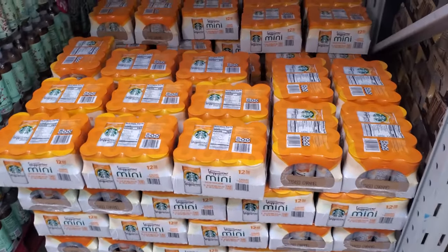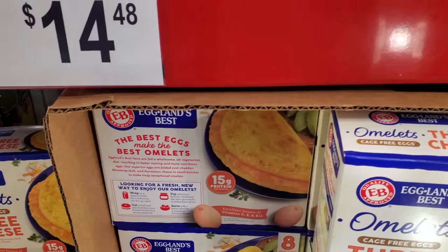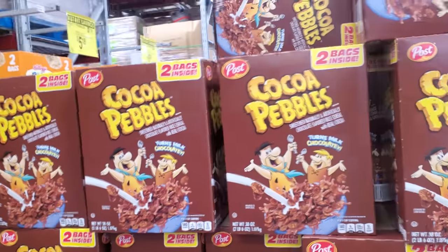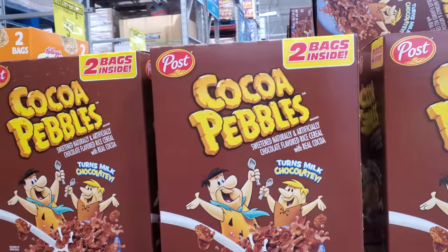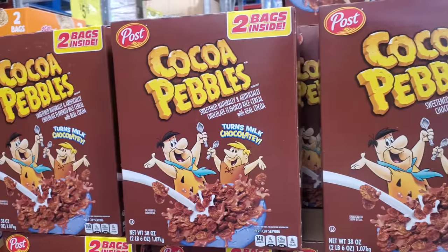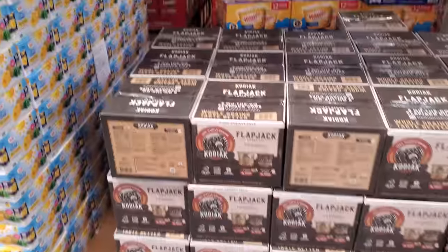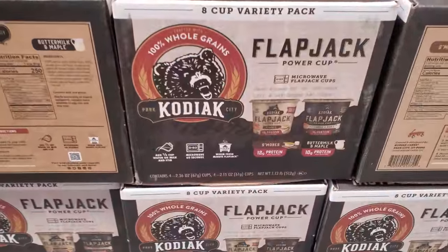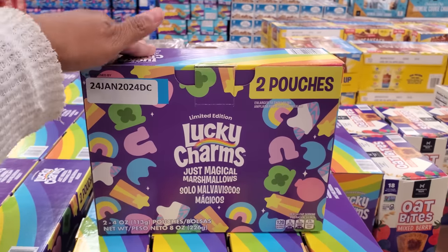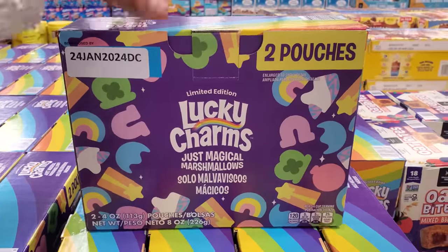I did find the mini frappuccino — these are $14.48 and you get 12. Three cheese omelet is back — you get 8 for $14.48. Cocoa Pebbles are $4.84 right now — not bad. It is summertime and children are always hungry. Special K is $6.98. $12.78 — we have s'mores and buttermilk and maple.